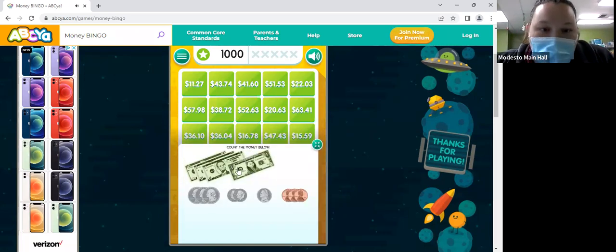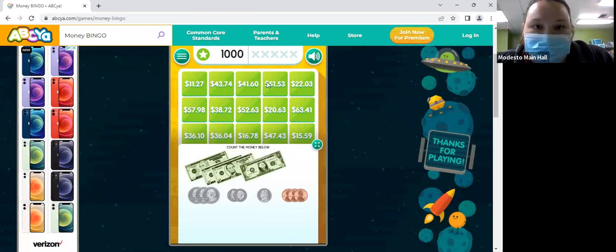So we have a 10 and two 5s — 15, 20, 21 dollars. All right, so we have three quarters. How much is that? 75 cents. And then two dimes — so 75, 85, 90 — and then $1.03.